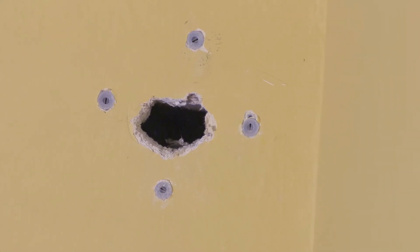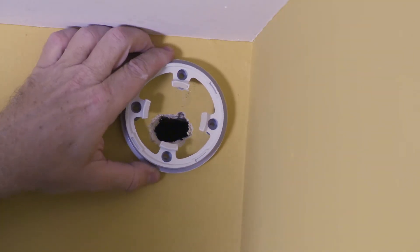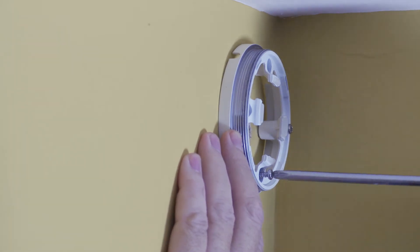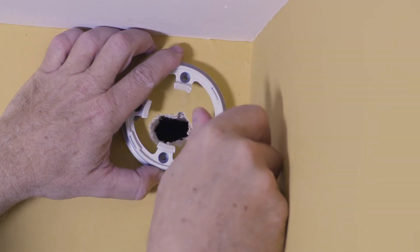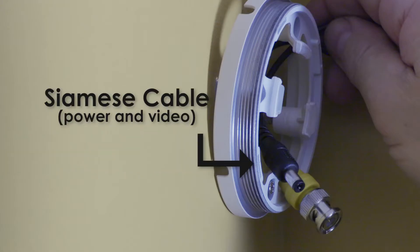Check with local building codes to ensure wiring compliance. Loosely tighten two of the screws holding down the mounting plate. Before the final screws are attached, slide the supplied Siamese cable through one of the cable notches, making sure to pick the correct end with the male DC power connector.